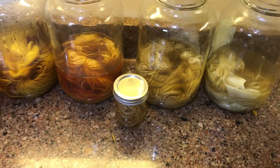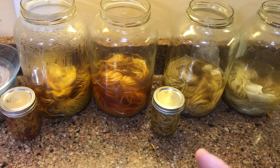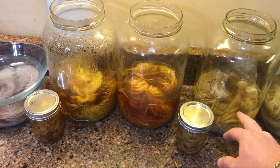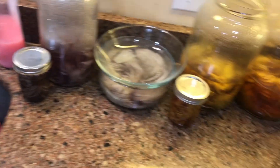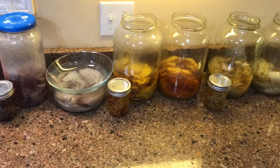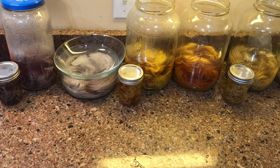Tomorrow what we'll do is take these three samples that were put in with a mordant of alum, and when we pull those out we will put them in the modifier of vinegar and see what color we get. So we should have four samples per fiber.